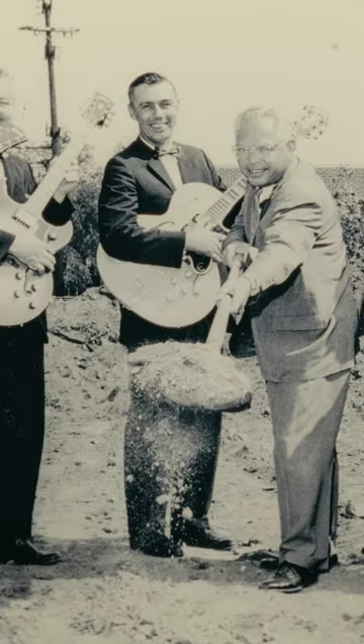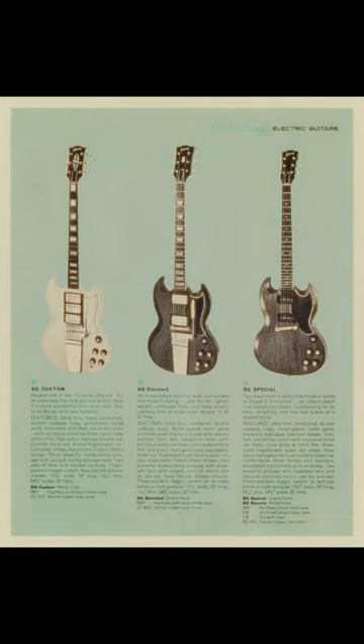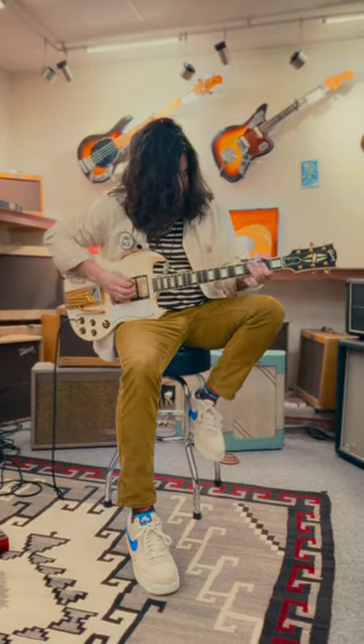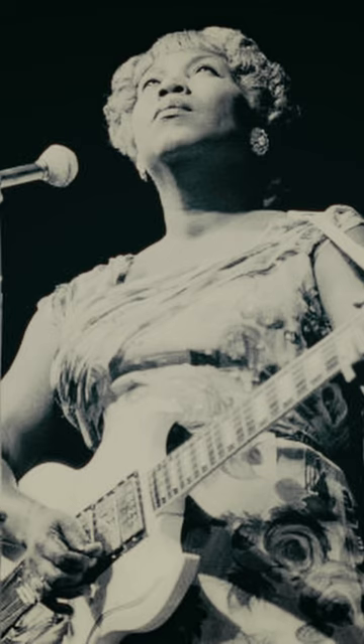In 1962, the contract with Les Paul ended and Gibson could no longer make Les Paul guitars. Bringing us to 1964, Gibson would release four different SG models — one in particular that caught the eye of blues, gospel, and pre-rock guitar player Sister Rosetta Tharpe.